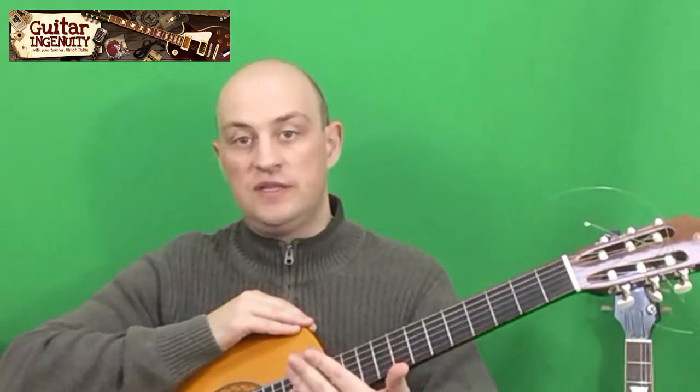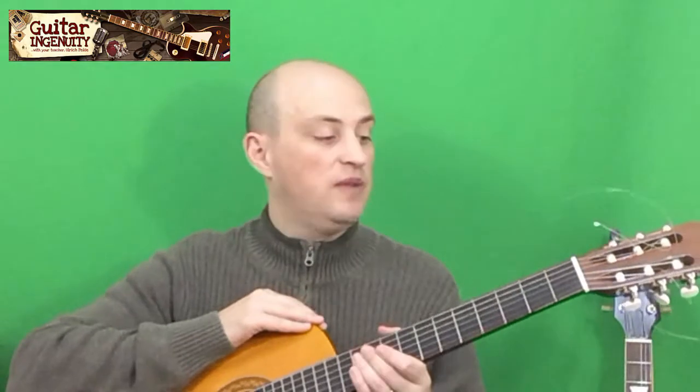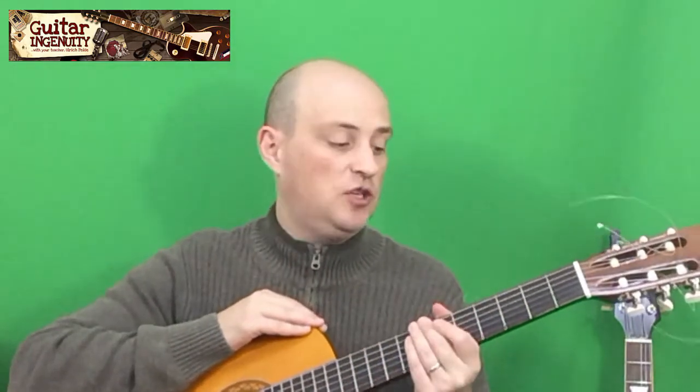If you ask 10 different guitarists, you'll probably get 10 different answers. There are really no hard and fast rules. You change the strings whenever you feel like they just don't sound as good anymore, or when they start feeling weird. For a beginner, that might be a little difficult to really determine when a string is truly new versus one that has been on the instrument for a while and possibly needs a change.